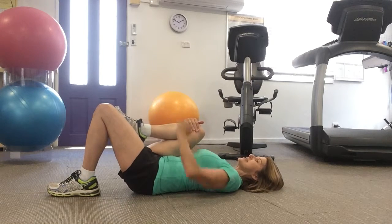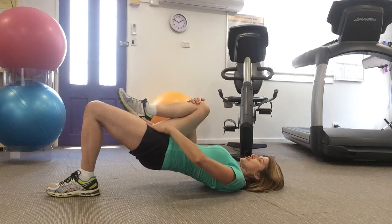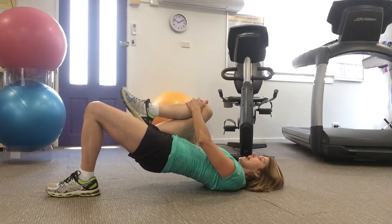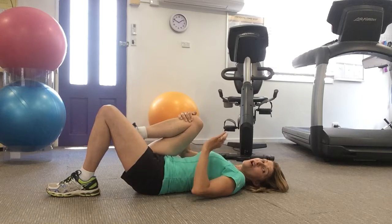I've got my right knee up to my chest, my toes and knees are tracking, and my lower back is down. Now I'm going to raise my glutes — my bottom — off the ground, stretching through my hip flexor, trying to raise up as high as I can. I'm going to hold this for about five seconds, then lower it down. Do this about three to five times on one side.